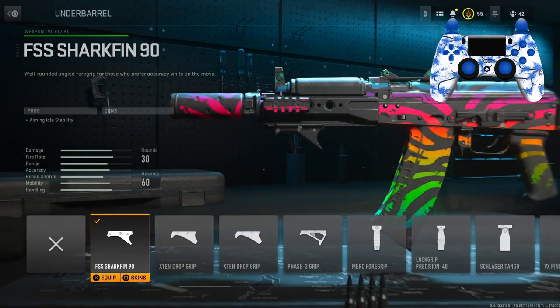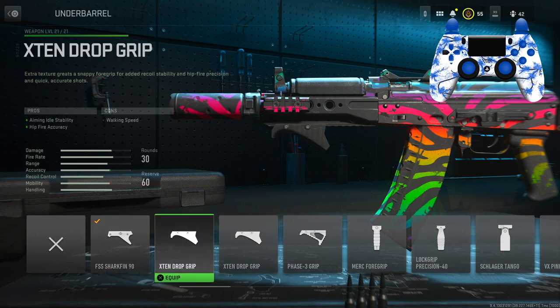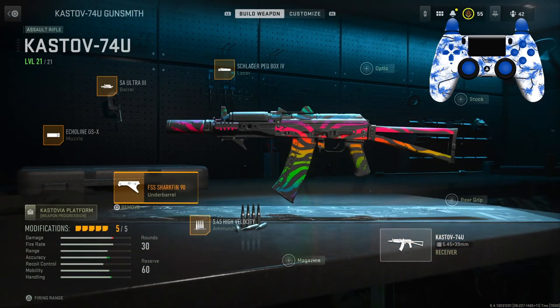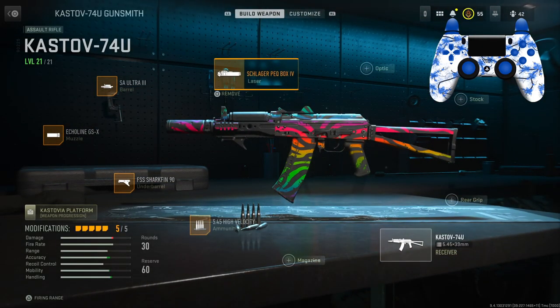For the underbarrel I have the FSS Shark Fin 90 for the aiming idle stability. I put this on because all the other grips and underbarrels had a con — this one did not have a con at all. For the ammunition, I have the 5.45 high velocity rounds for the bullet velocity. You are losing some range, but like I said at the start, this is a movement build — essentially a close-up SMG build.